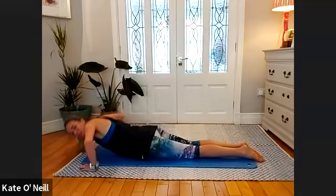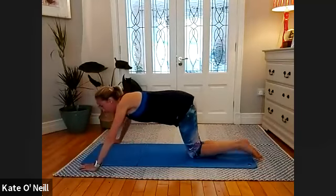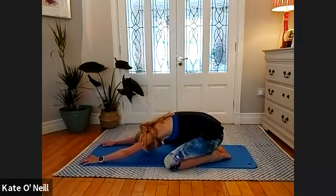Three, two, one — lovely stuff. Come into your shell stretch please — reach the arms long and rest your head down onto the mat. Take a breather. Hope you're all okay.